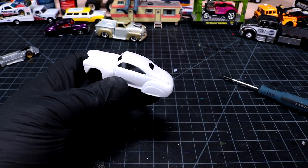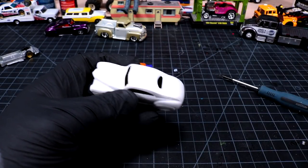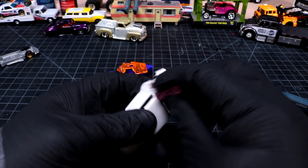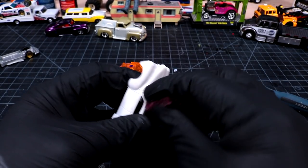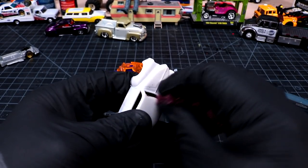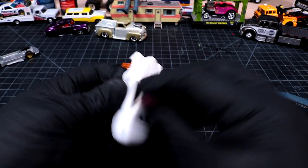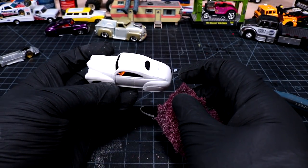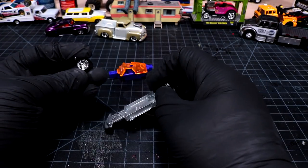We'll probably strip this one down to metal again because I like to have polished bumpers on things, but we can leave that till later. I want to give this a good scuff and then we'll drop her in our little tank. Just trying to scuff up some of this clear coat so that it strips a little bit nicer. The little tail dragger kind of looks good in matte white, to be honest.